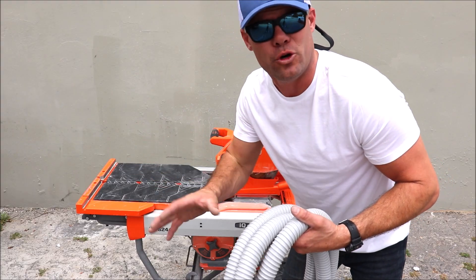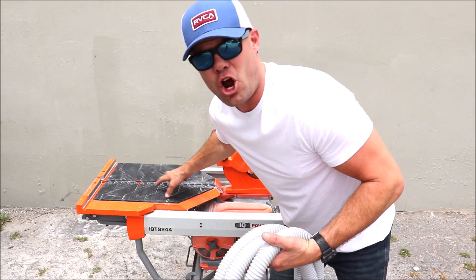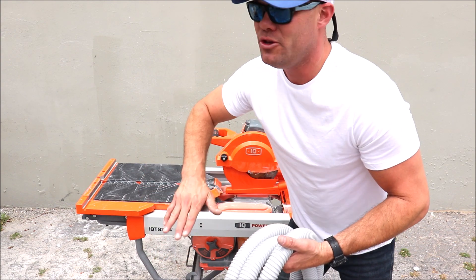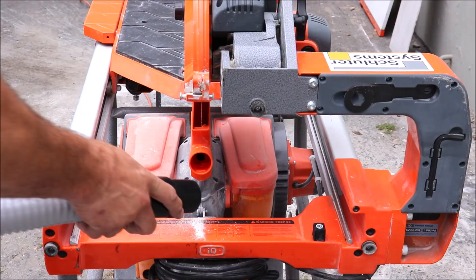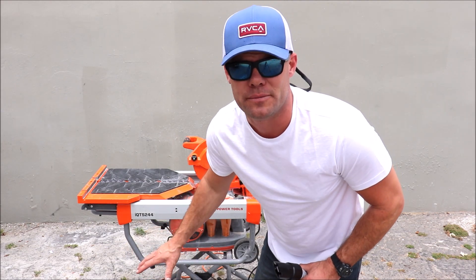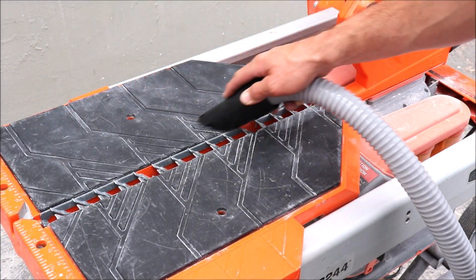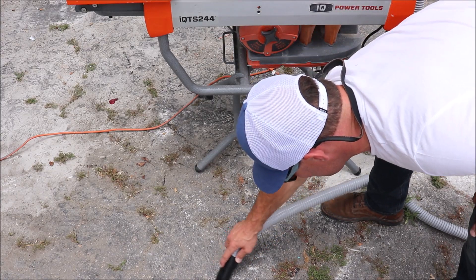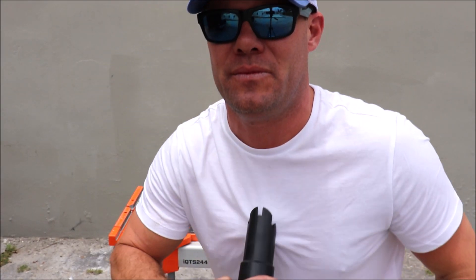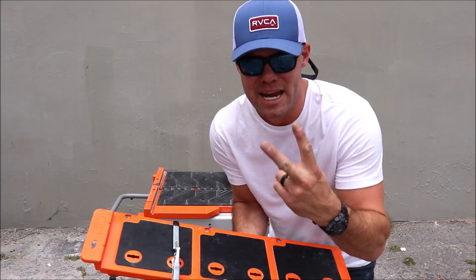The reason this hose is useful: after cutting a handful of porcelain tiles or stone tile, you'll end up with chips and shards on the table here that need to be removed so that your tiles can lay flat on the rubber. Turn the saw on — you can, because of this long hose, suck up the debris on the sliding tray but also the debris on the floor around the tile saw. And of course you do have two available attachments that come along with this hose system.